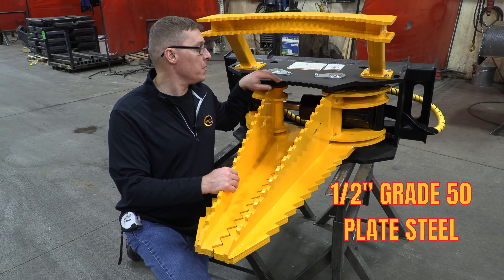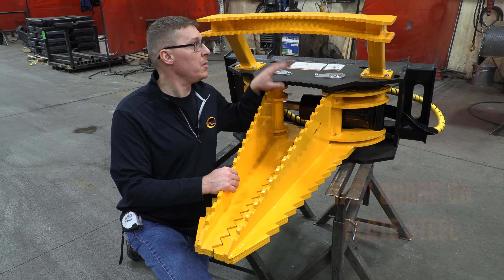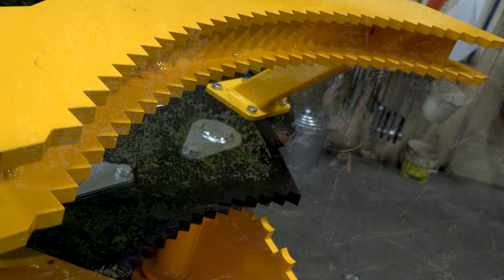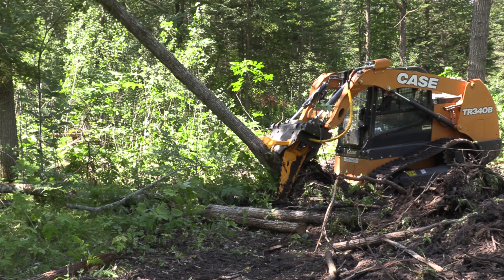You'll notice that we have serrated edges on the top and bottom plates of our frame right here. This is in addition to the push bar, and they are there to help grip and stabilize any loads that are held in the jaws.